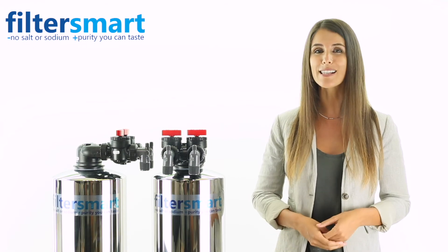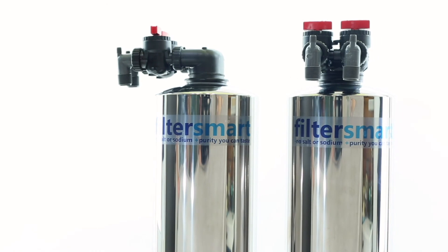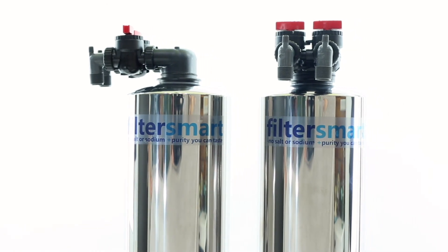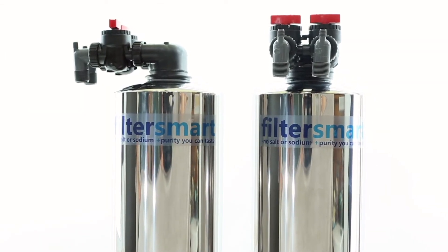Our filters come in two sizes with premium stainless steel covers. Our first option is for homes with 1 to 4 bathrooms, filtering 12 gallons per minute. Our second size is for homes with 4 bathrooms or more, filtering 15 gallons per minute.